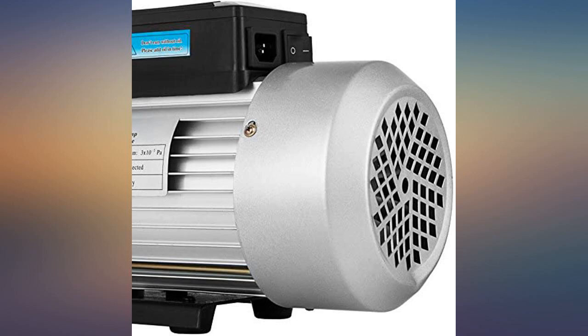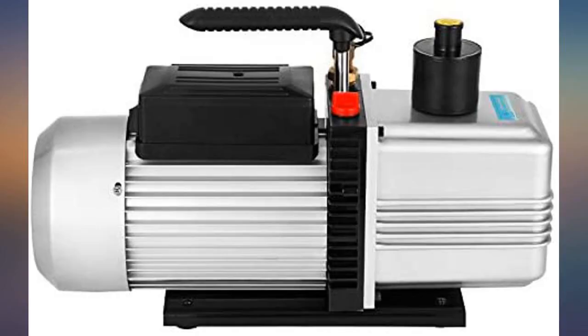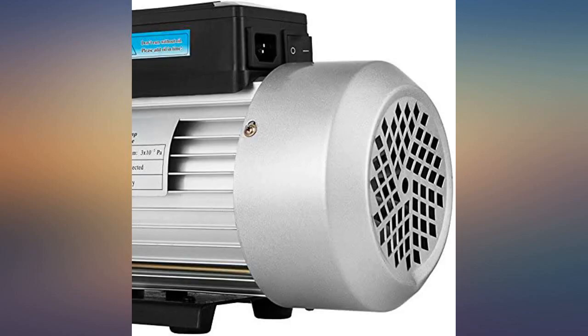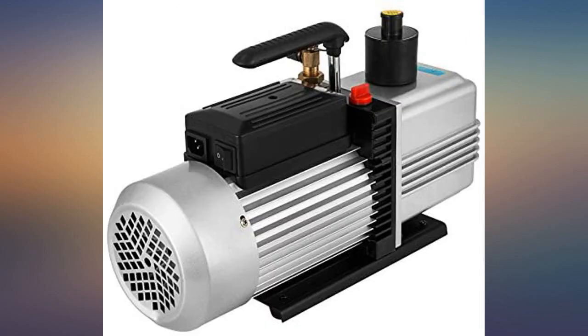The pump was dead out of the box — easy return and repurchased. The second one works like a charm. I think it's just getting lucky with shipping on whether it works or not. Sometimes the package takes a heck of a beating and other times it's relatively unscathed. This is not the fault of the pump manufacturer but rather the package handlers.